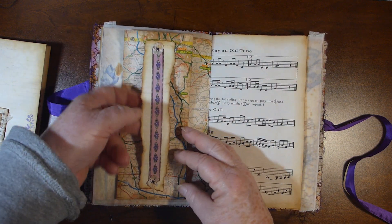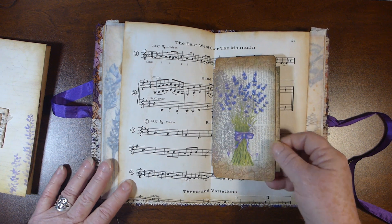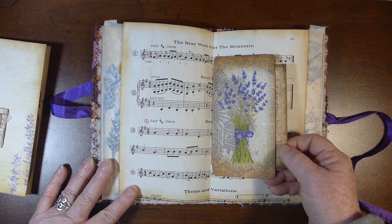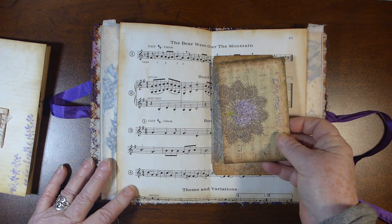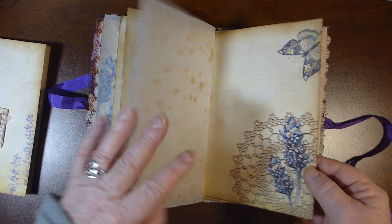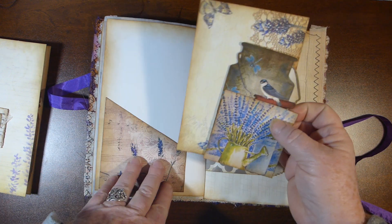This section flips out and you can tuck something behind there if you like. This was one of the double-ended envelopes that I messed up when I was cutting it out, so I just made it into a little pocket in the center of the signature and put in one of the journaling cards. There's another pocket and I just traced these out from some of the digital papers.